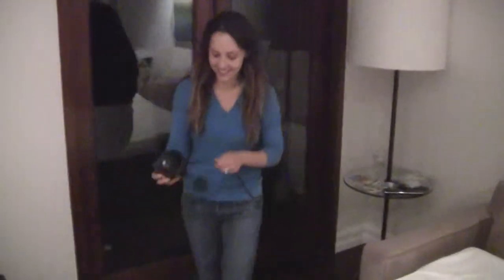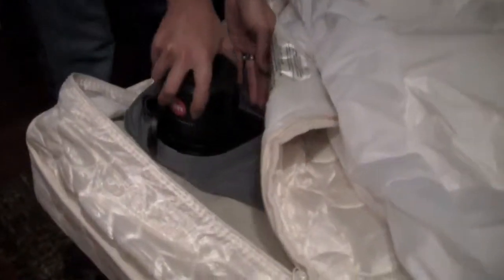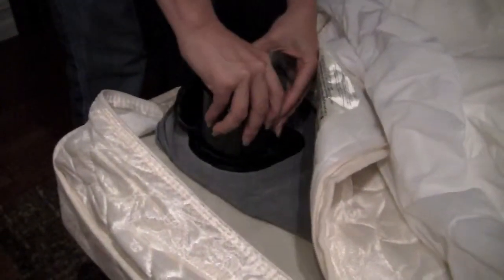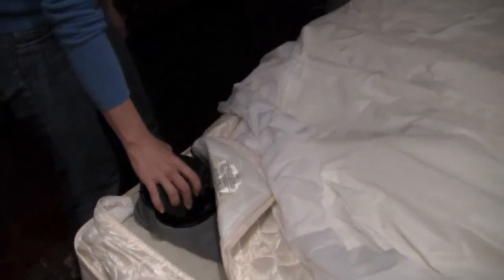The pump is on the floor on the left-hand side of the couch. You take it, unzip the mattress, screw it on, and we'll start inflating. It takes about a minute to inflate.